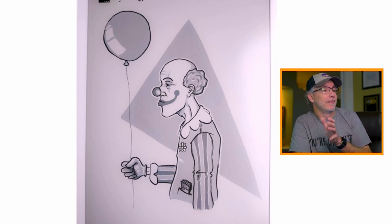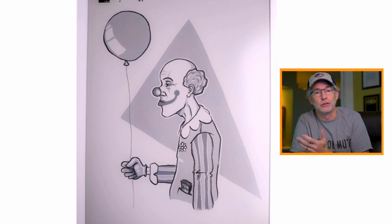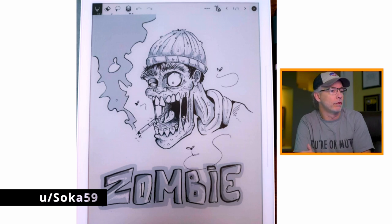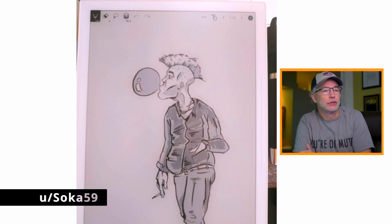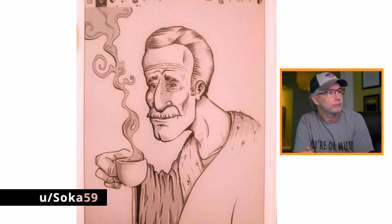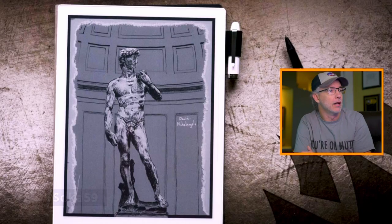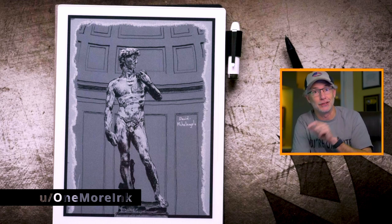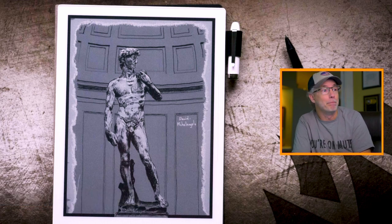Starting with this one — this is one of the first ones I saw where I'm like, wow, guys can do some amazing work with this. This is from Soka59 on Reddit. I've got a few images from him, also Soka59. Just some really amazing, cool artwork. So if you are creative, E Ink has some pretty fascinating potential. This is from OneMoreInk — he has a YouTube channel, OneMoreInk, where he does reviews and how-to videos on E Ink devices just like this. Go check out his YouTube channel.